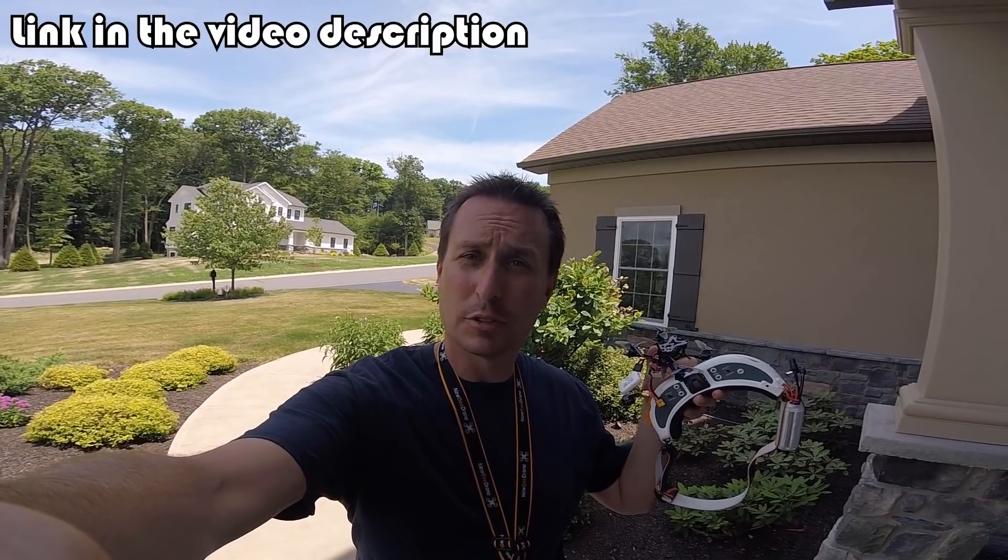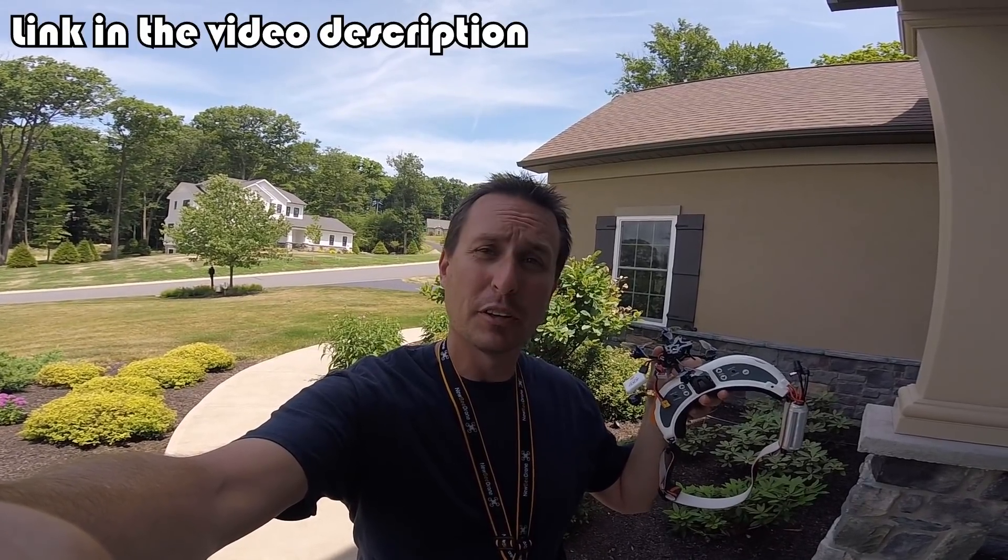Today we're going to do a little tuning on this toothpick 2-inch. As I showed in my review video for the Avant Vanta Nano 2, this thing flew pretty good on Betaflight 4.1. So I'm going to first do a little flight here on Betaflight 4.1, then upgrade it to Betaflight 4.2, use the sliders and the app to do a quick tune and see what we get.